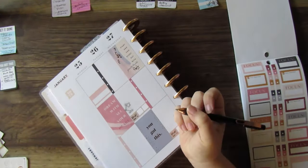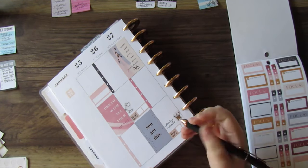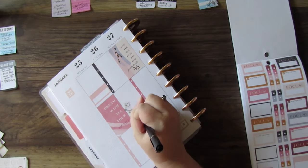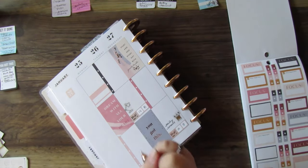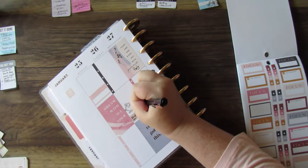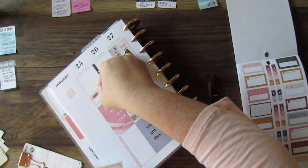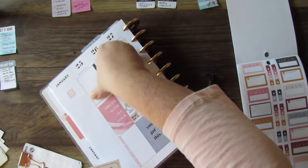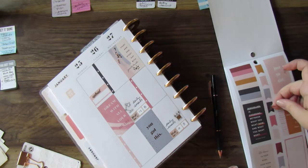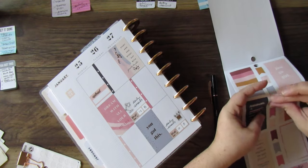I'm going to go in and start filling out these stickers. I know some people don't like to write in their videos, and I do like the pictures when they're just a clean pretty spread, but let's be honest — I've tried that, and when I do not write on my stickers as I put them down, I forget what they're for. So we're going to go ahead and put the words on the stickers right now.